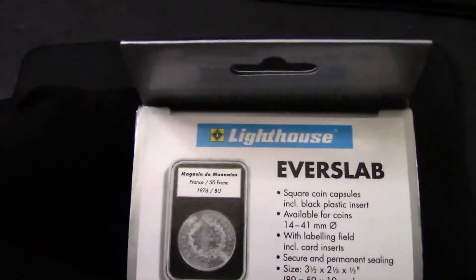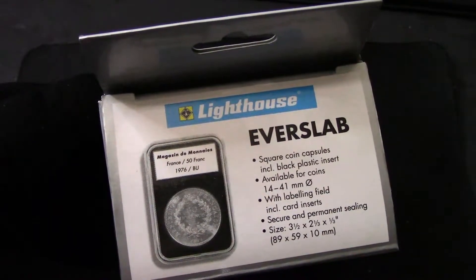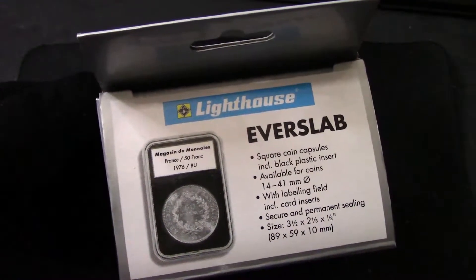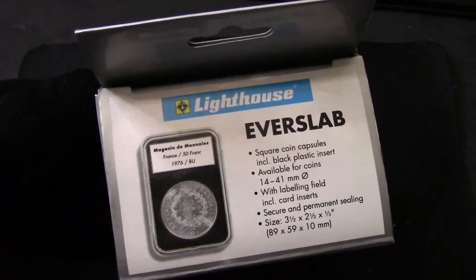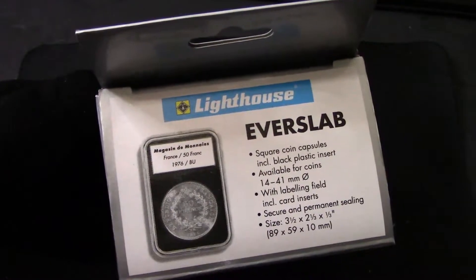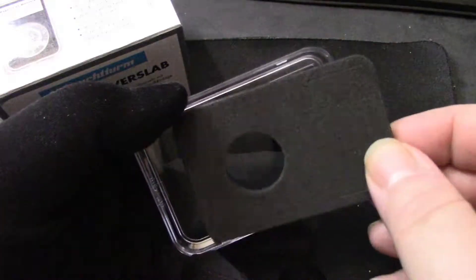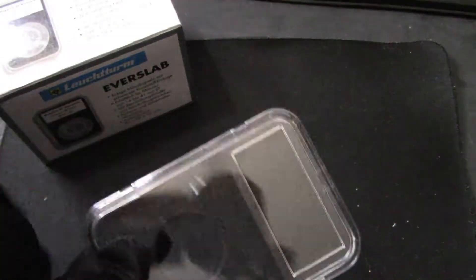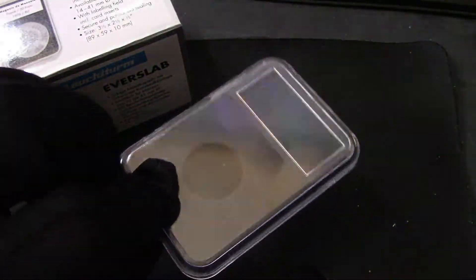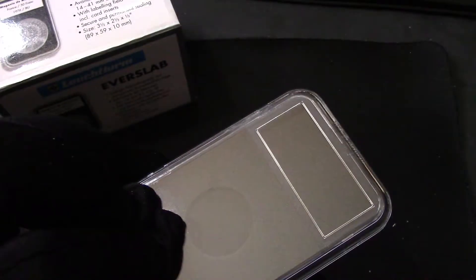I picked up an Everslab square coin capsule with a black plastic insert, for 14 to 41 millimeter coins. It has its own little label and a secure, permanent sealing — so once it's in there, that's it, it's not coming out unless you break the case.